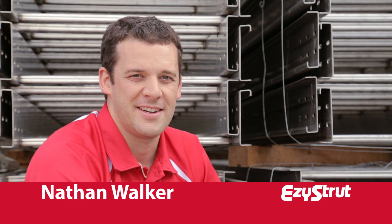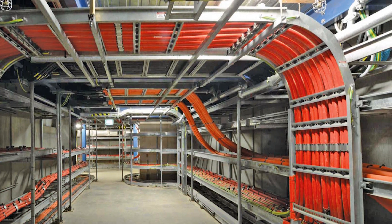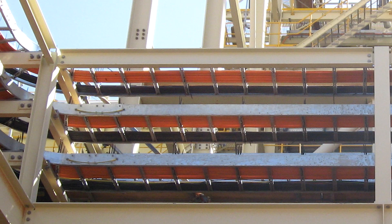G'day, I'm Nathan from Easy Strut. A big part of our cable support range is our cable ladders. You tend to use them in industrial environments or anywhere you need serious strength to support a lot of cables over long spans.